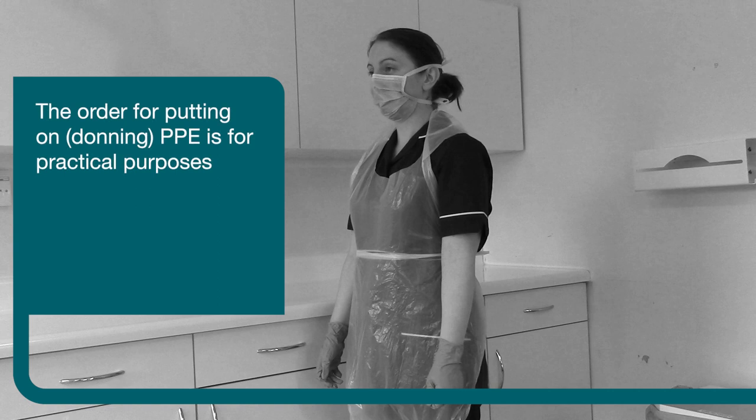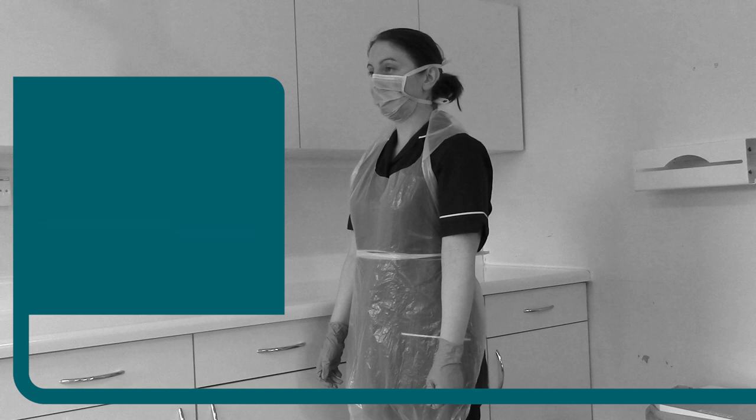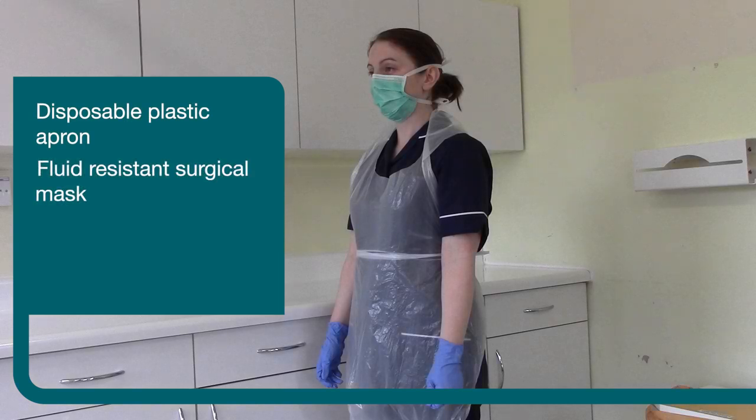The order for putting on PPE is for practical purposes and is less critical than the order for removal. The items of PPE required are a disposable apron, a fluid-resistant surgical mask, and a pair of disposable gloves.